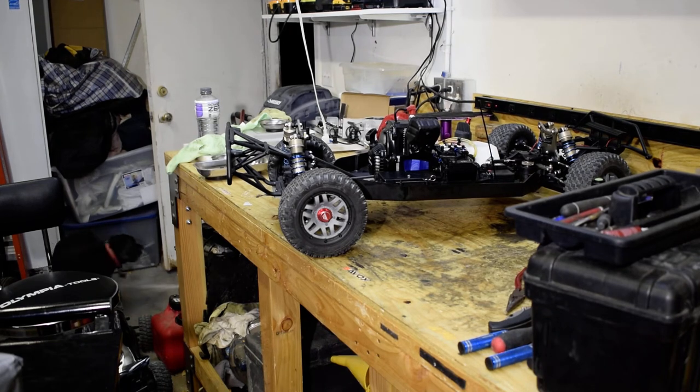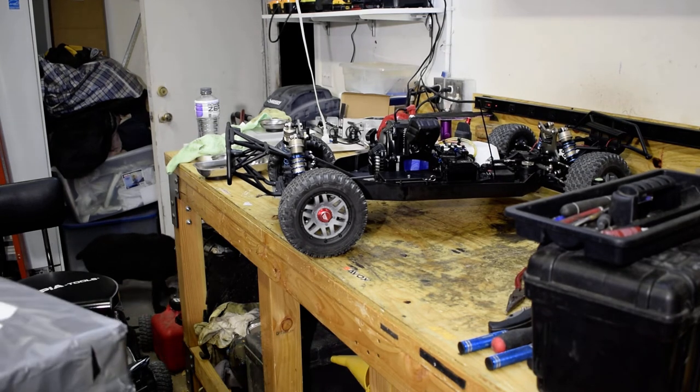Hey everybody, this is I've Got Gas RC by Vinnie. We've got an unboxing here.